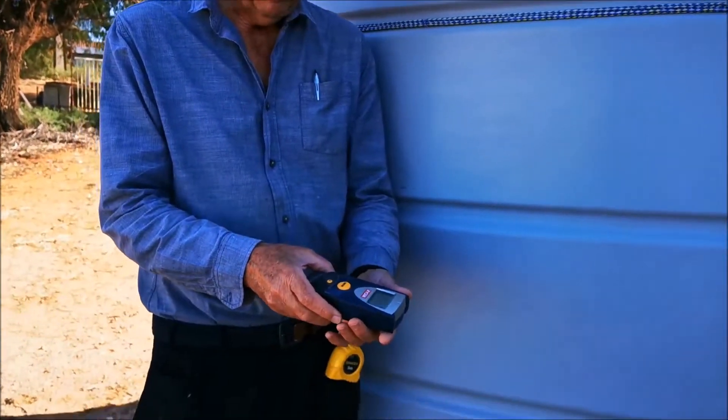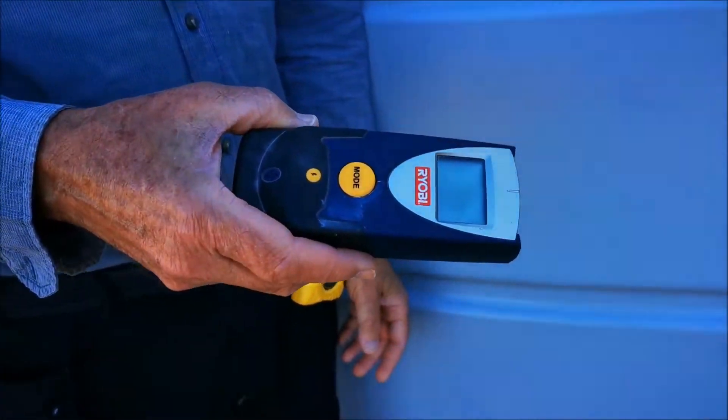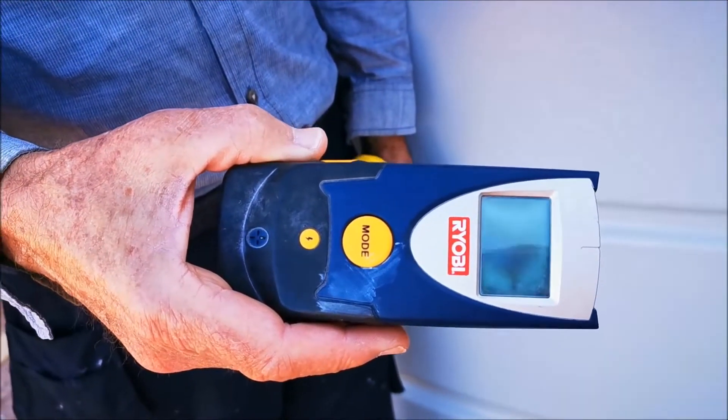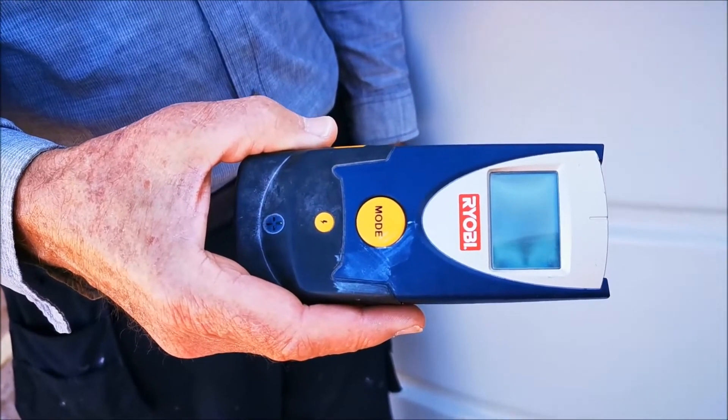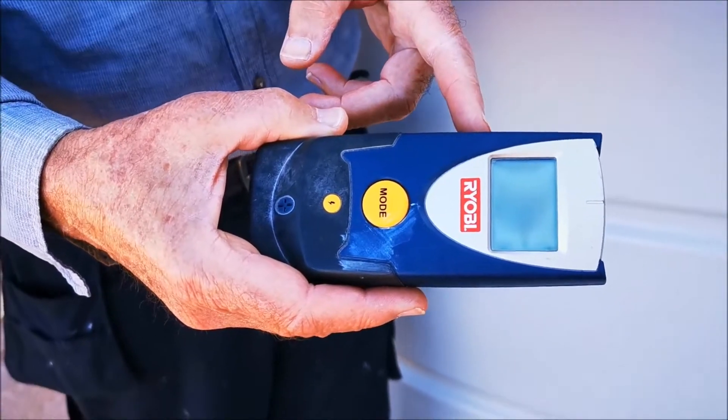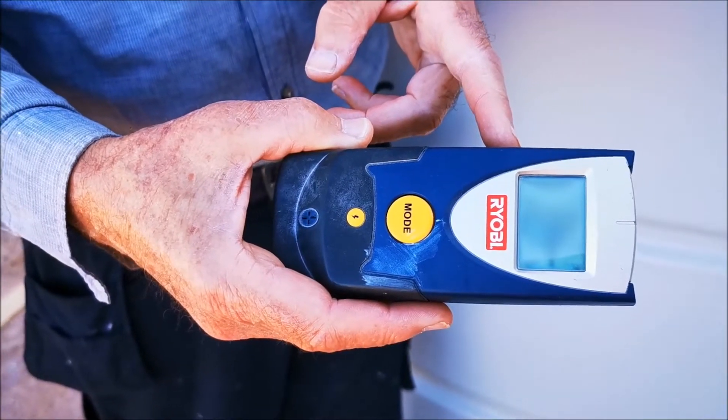What I do is I use one of these, which is just a common-or-garden stud finder for finding wooden or metal studs in drywall. I find if you set it — in this particular one — if I set it on deep wood, that does the trick for me.